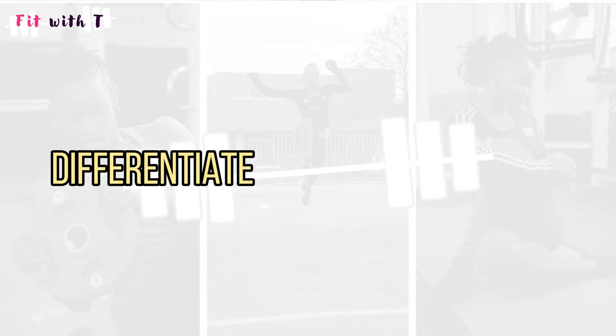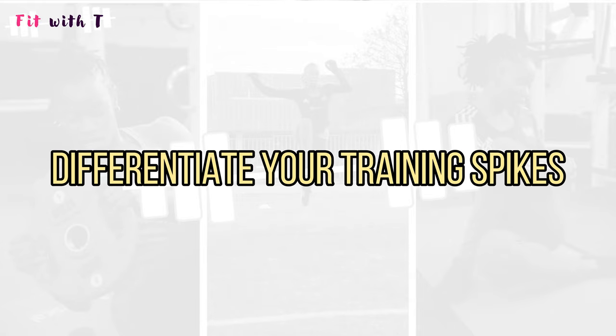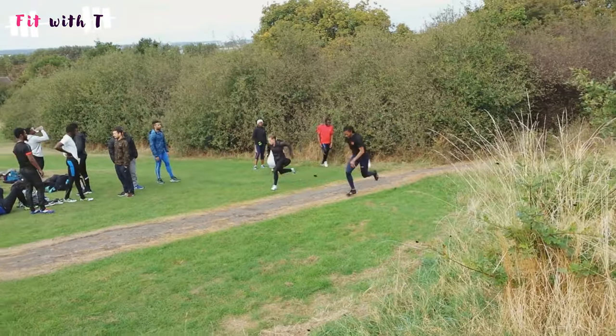My last tip goes along the same lines but is about differentiating your training spikes. Have different training spikes for different conditions. I know this might be costly, but maintenance does cost a little extra if you want to keep things nice for longer. Have training spikes for the track, and separate ones for grass or muddy days — that will help your spikes last longer and stay nicer.